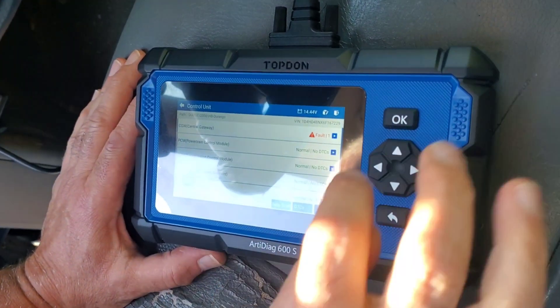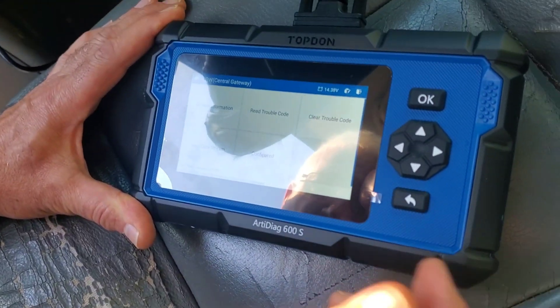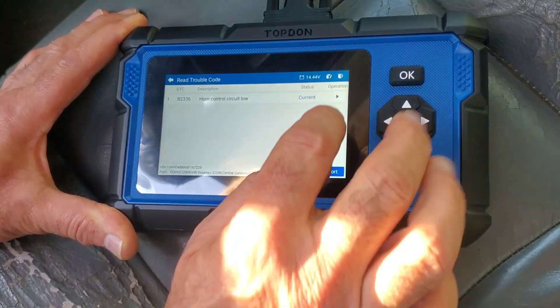But the check engine light is not on. Horn control circuit, low. Nobody cares.